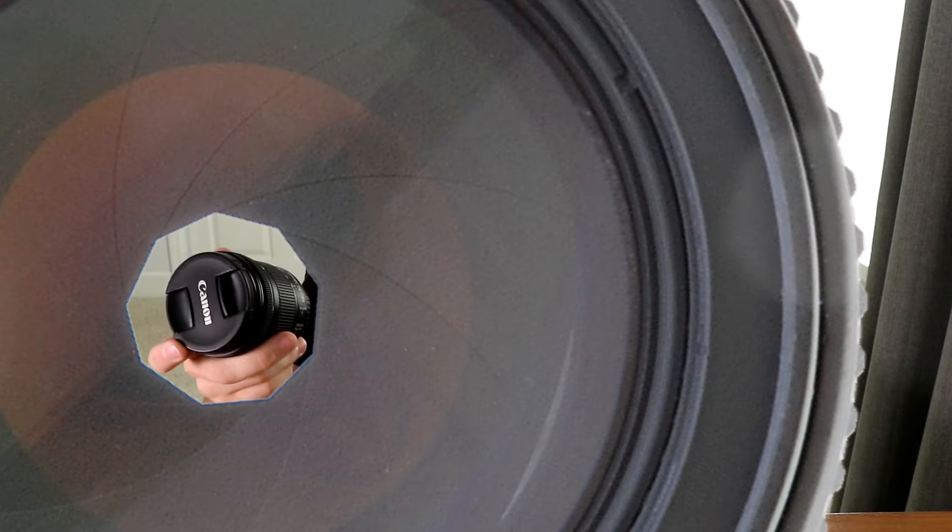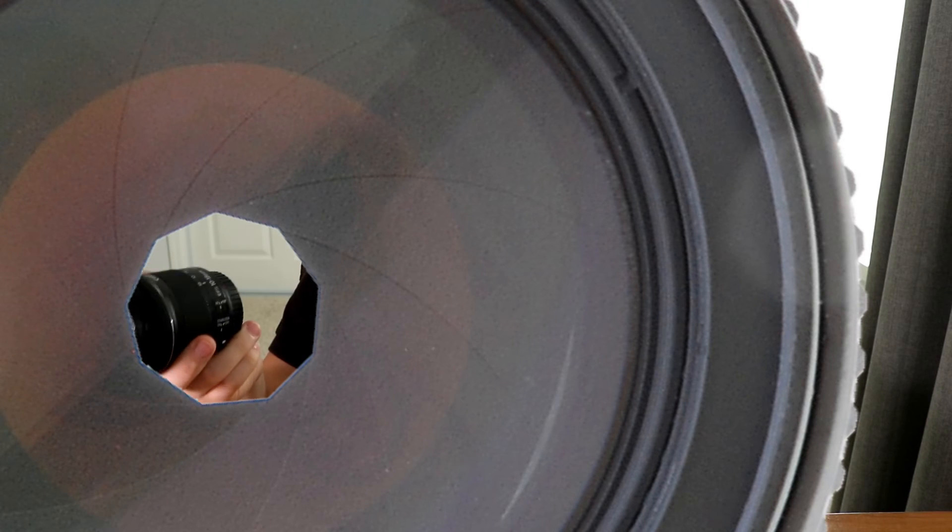F4.5 to 5.6, 7 blades — which means the more blades, the softer the bokeh is. The less blades, the more square the bokeh is going to be. That refers to aperture, the closing and opening of letting how much light into a lens.